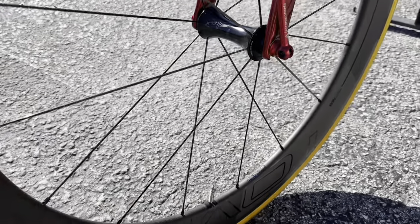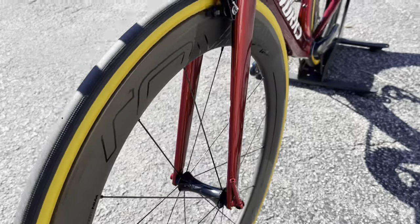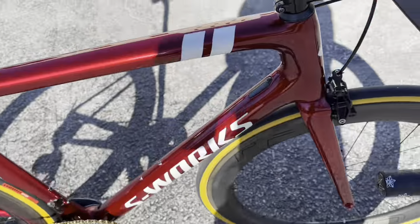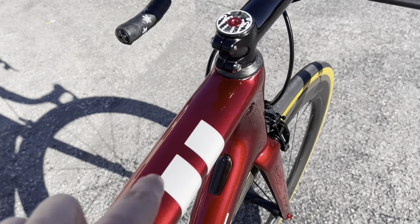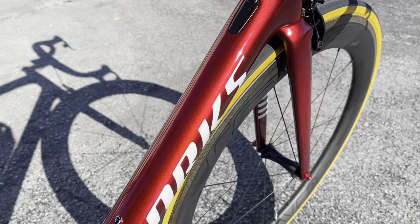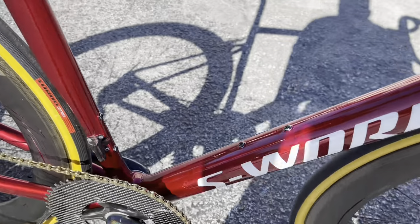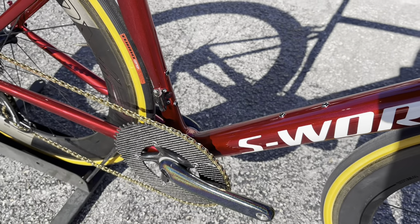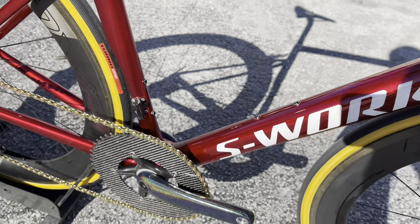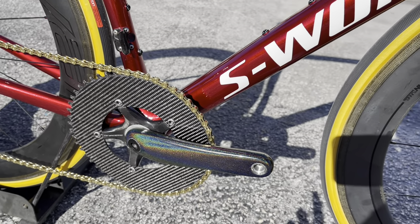The tires are 700 by 26 Turbo Cotton tires running tubes inside — you could put a latex tube in there to make it a little bit lighter. The paint job again is gorgeous — it has two little white stripes, you can see the detail and the sparkles in there, with a nice white S-Works logo, very simple and clean. This Tarmac SL6 S-Works was originally the chameleon green color.